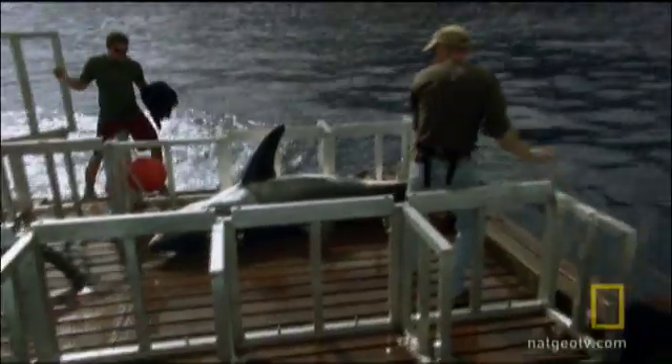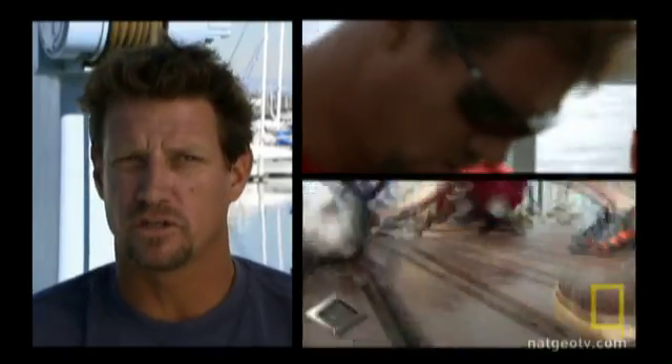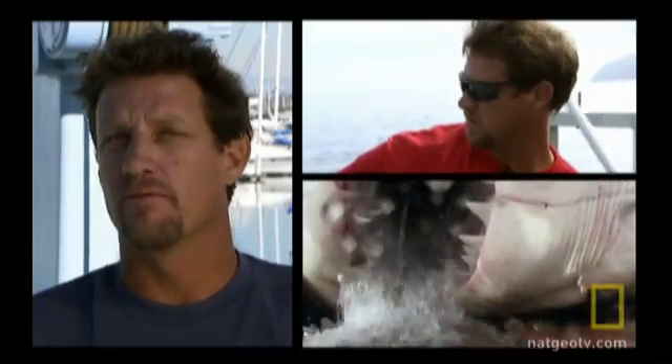Roll him over! Covering its head with a towel will keep the shark calm. Full pressure on the water! This shark has to stay oxygenated — the oxygen being pumped over his gills keeps him alive. As long as we keep water rushing over his gills, it'll stay alive for quite a while.